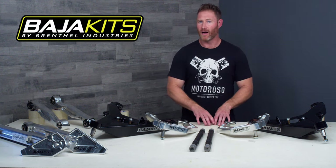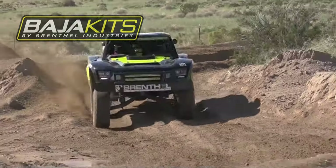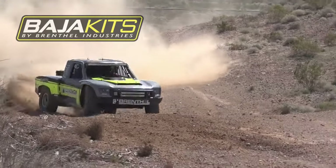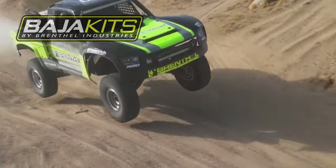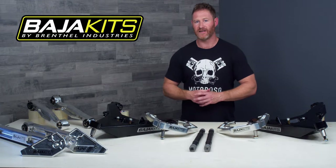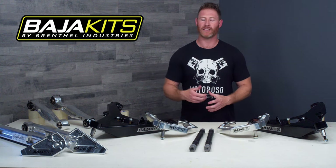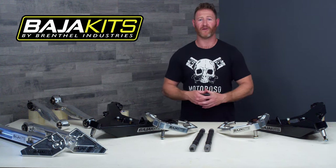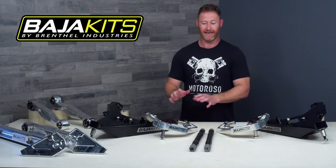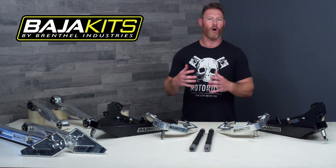Before we dive into any details, let's quickly talk about who Baja Kits is as a company. Baja Kits is the consumer products arm of Brenthal Industries, which is arguably one of the most innovative manufacturers in the trophy truck racing space. The guys over at Brenthal have carried their trucks and drivers to numerous top-ten finishes in some of the harshest racing conditions in the SCORE series down in the Baja Peninsula, and they've got a number of race wins and championships under their belt.